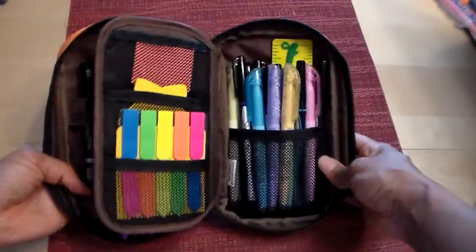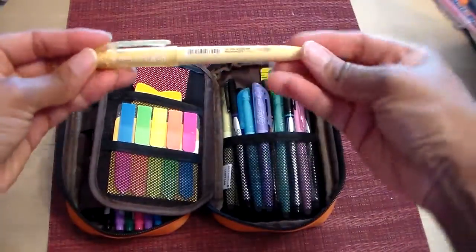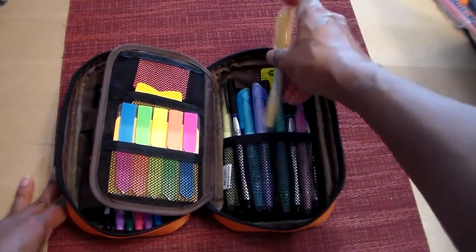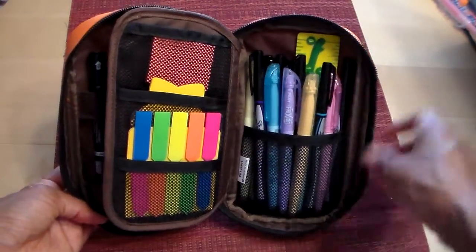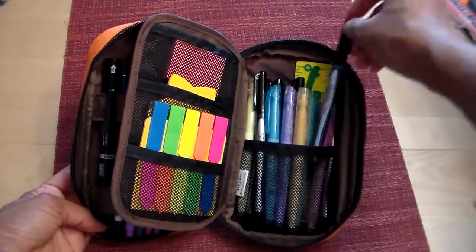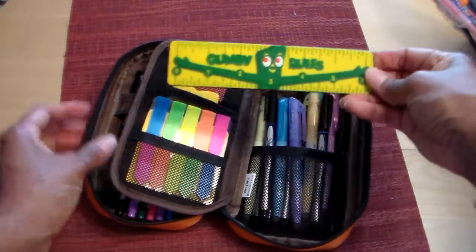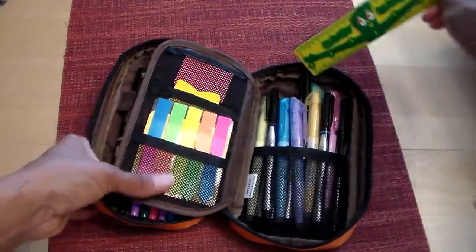On this side I have my Sharpie pens and the Frixion highlighters. I didn't care for these at first, but I found they work really well in my journal, so having them in here forces me to use them a lot more. I really like the Sharpie pens too. And in the back I have a Gumby ruler — because everybody loves Gumby!